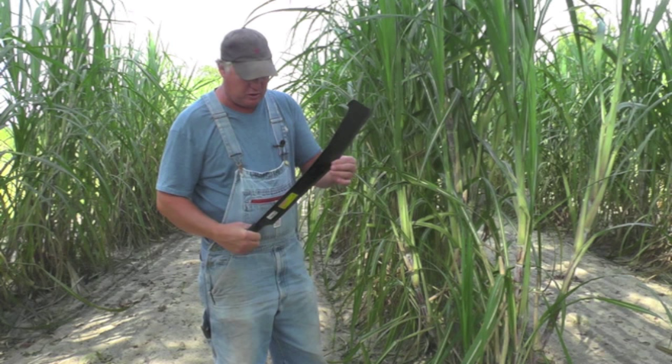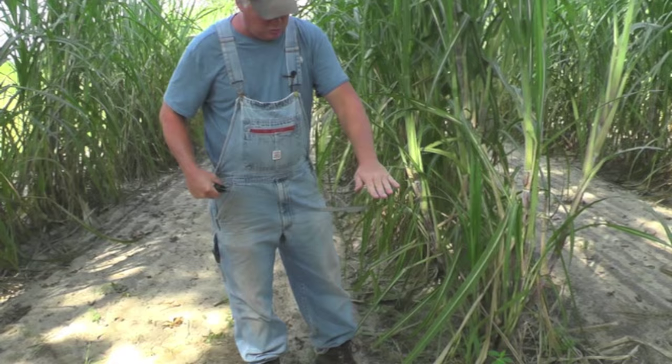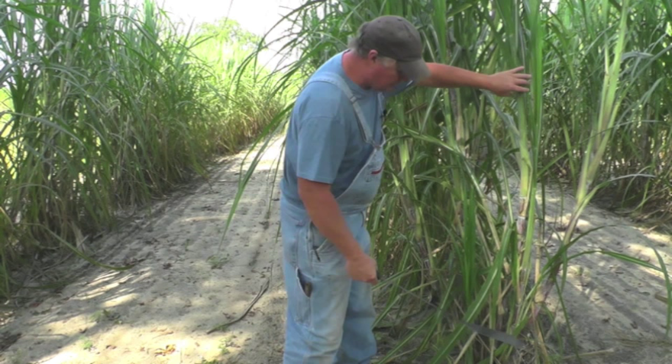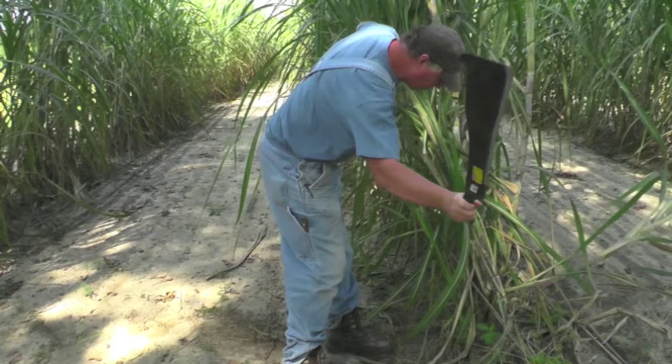Now the reason behind this angle here is you can stand up and chop and cut this cane, and it helps you not have to lean over so far with that bend in there when you're cutting the cane. Now keep in mind I'm 6'3" so I have to lean over a little bit, but you take somebody that's about 5'11" or so and it gives them just about the right angle for cutting that cane. I'll show you how it works.